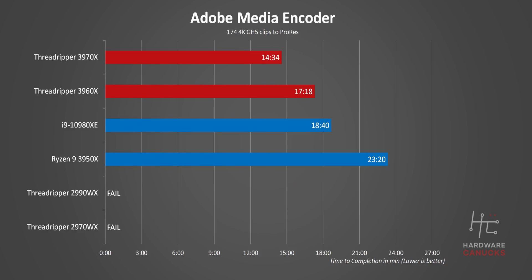This is a new test where we take 174 raw video project files and transcode them from MP4 to ProRes with Adobe Media Encoder. Seeing how fast this is makes me want to use the 3970X to transcode all of our footage from here on out — it's really that fast. Another odd thing in this test was that neither WX processor was able to complete the task; no matter what we did, it would just freeze the system.